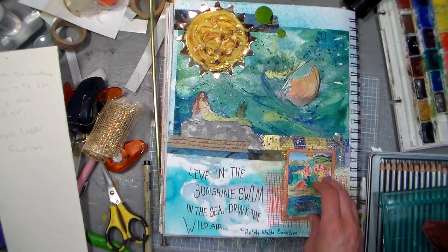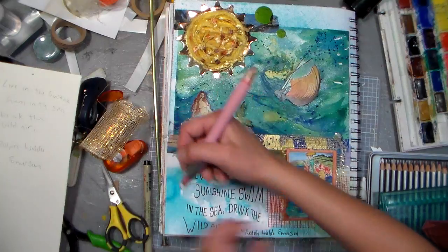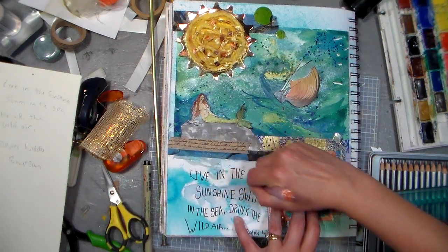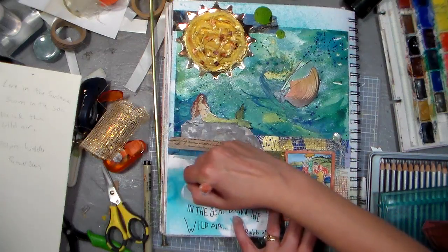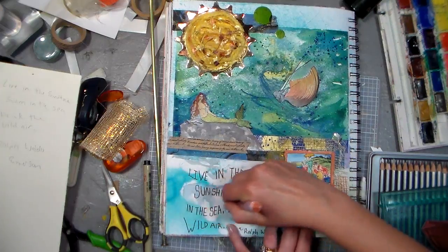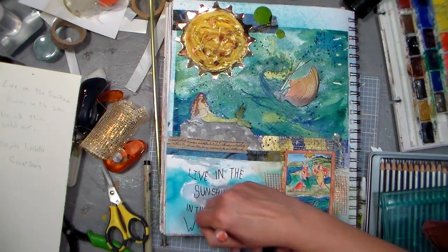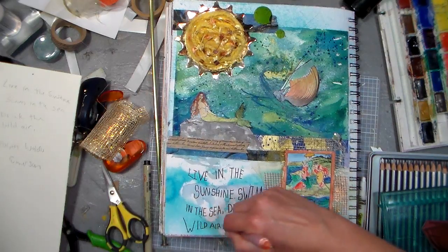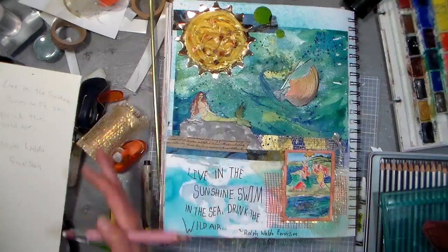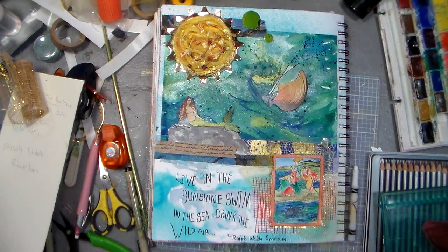Alright, so let's look at what we have here: 'Live in the sunshine, swim in the sea, drink the wild air.' I can go in and erase those pencil marks — it's not gonna rub away any of the paint or ink underneath. Sometimes I just love to have these backgrounds all ready to go in my journal and then just journal on top of them. It works out really well for me, so I hope you try something like that. Just really go for it in your journals — don't worry about doing it right or wrong, just have fun with it, because it really ought to be fun.